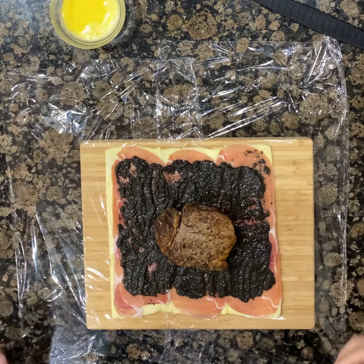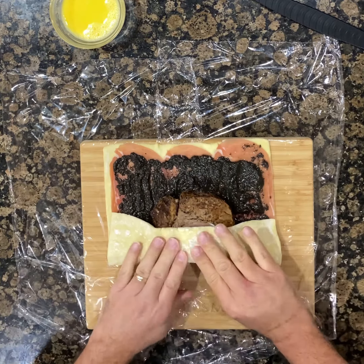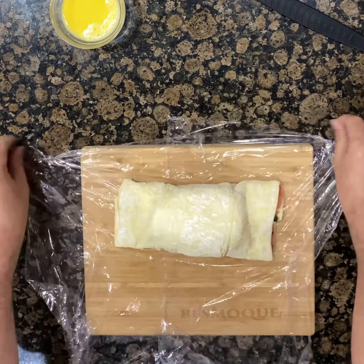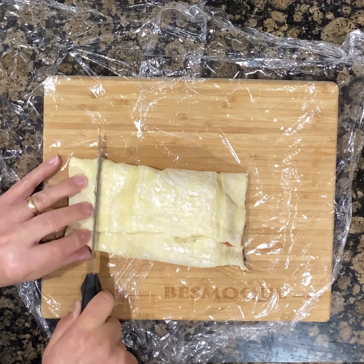Remove the now chilled fillet from the refrigerator and place it just below the center line of the puff pastry. Use the plastic wrap to help you roll the Wellington. Be sure to keep it a tight roll and a clean seam without overlapping the pastry. Trim off the excess pastry on the left and right side.